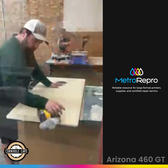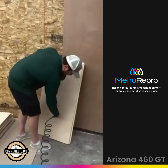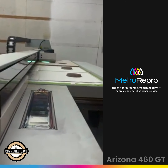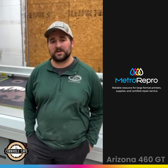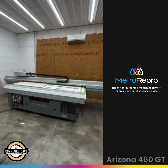We start with the raw lumber, we CNC cut it, we round it over, sand it, and then we bring them in here onto the flatbed printer to get our design onto it. It takes about 30 minutes and we load up two sets of boards onto the flatbed printer, so we average about 15 minutes per set of boards, which is really nice and efficient.